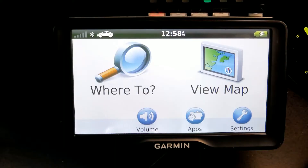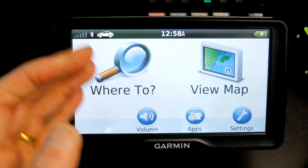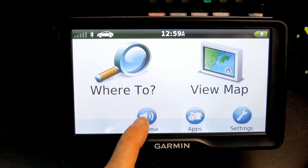So here's how we do it. The demo mode is for sales places like stores where they put the GPS on display, and you need to disable it in order to use it. Here's how you do it.